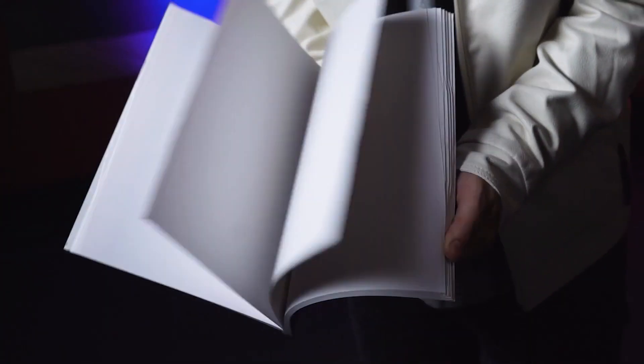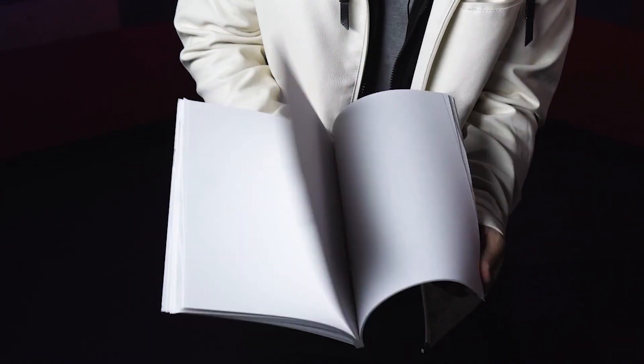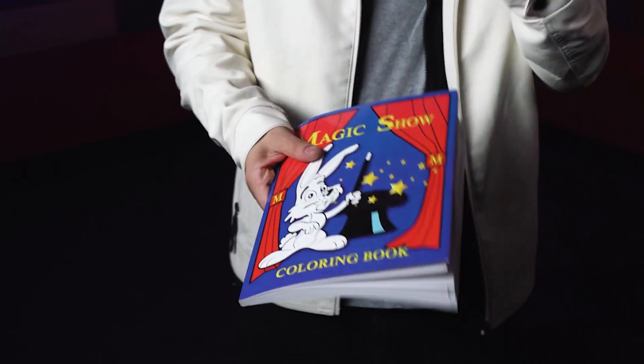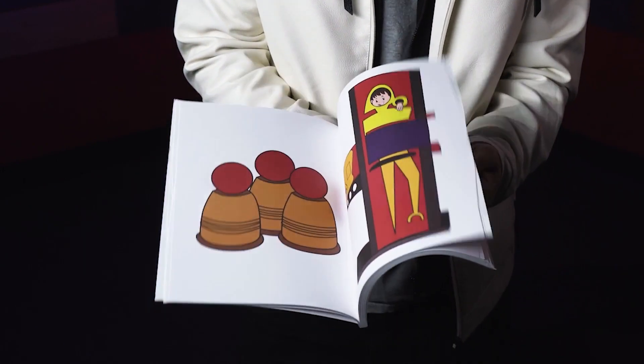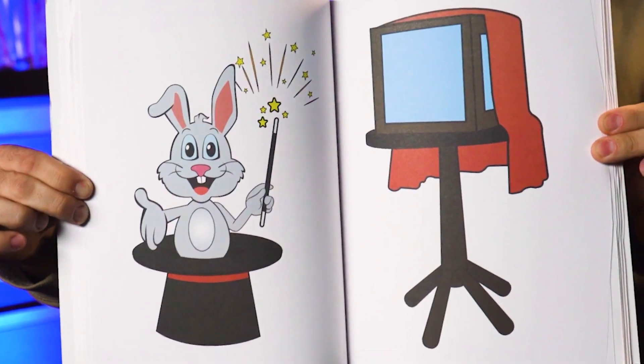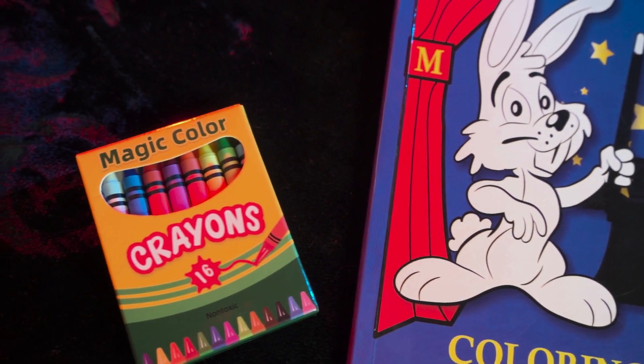You show the blank pages of the book, and when you show them again there are now lines clearly drawn. Before they know it, every single drawing is fully colored.